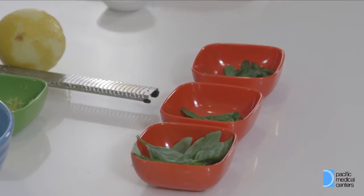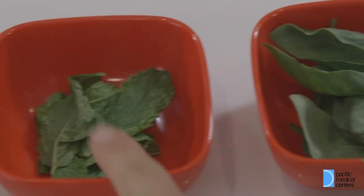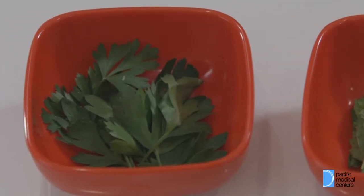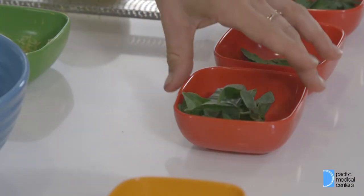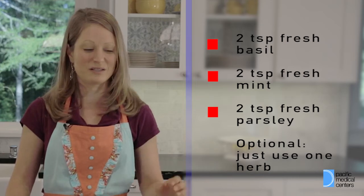I strongly recommend using fresh herbs. They add another layer of pizzazz to your food as opposed to dried, which still adds flavor, just not as delightful. We're using basil, mint, and parsley today — all of which are really great at breath freshening. We're gonna chop them to two teaspoons each.